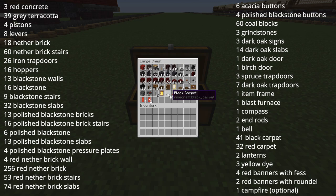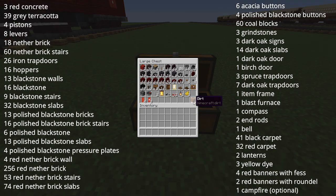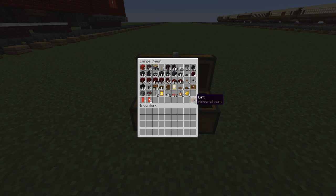2 end rods, 1 bell, 41 pieces of black carpet, 32 pieces of red carpet, 2 lanterns, 3 yellow dye, and optionally 4 red banners with a yellow fess and then a red fess laid over the top, and 2 red banners with a white rondelle. And of course waste blocks of your choice — dirt is good enough.